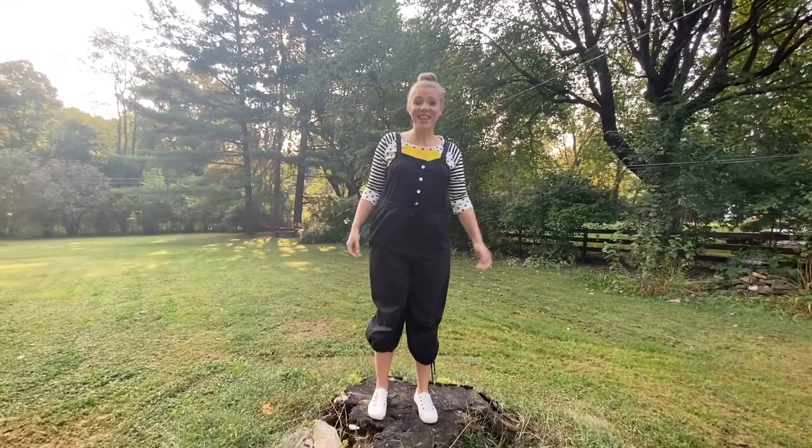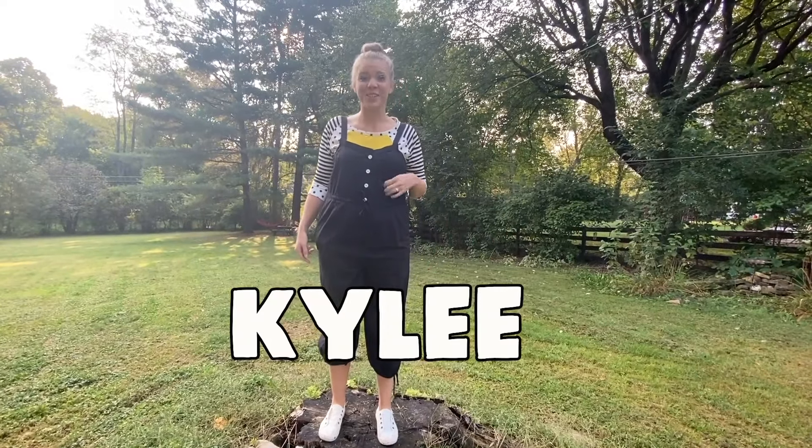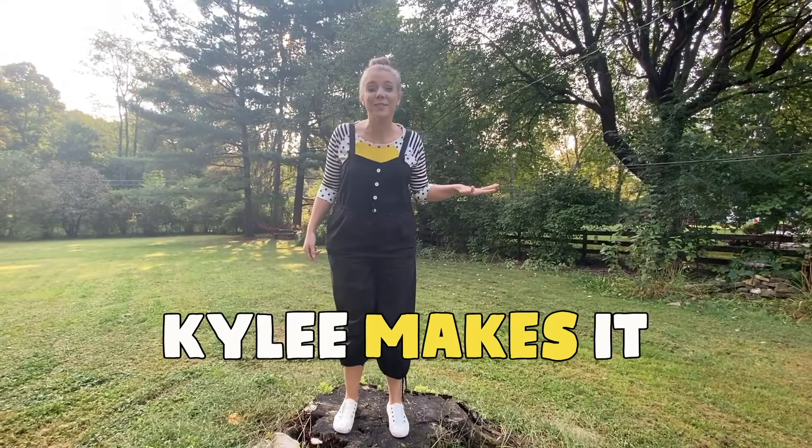Want to make more things together? Me too! K-Y-L-E-E — that's me. Search Kylie Makes It for lots of fun art videos.